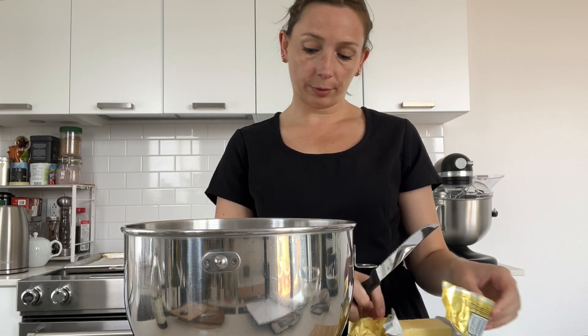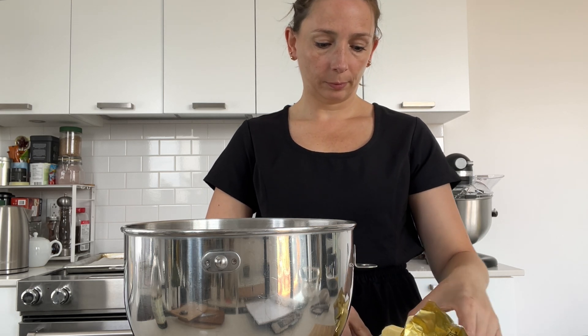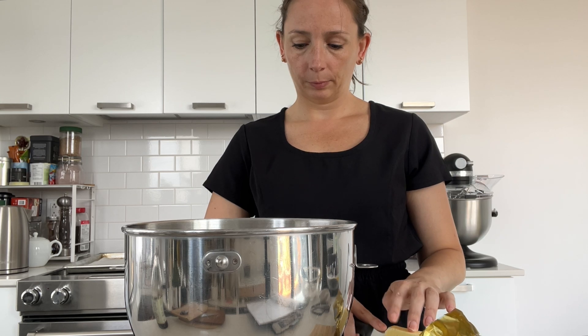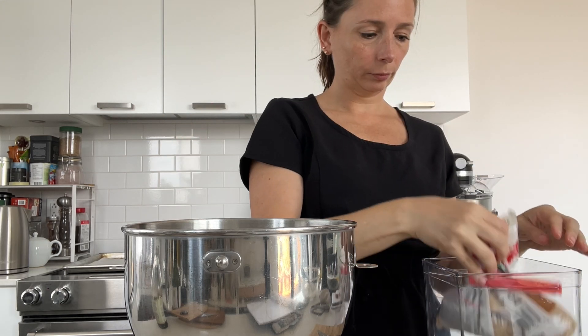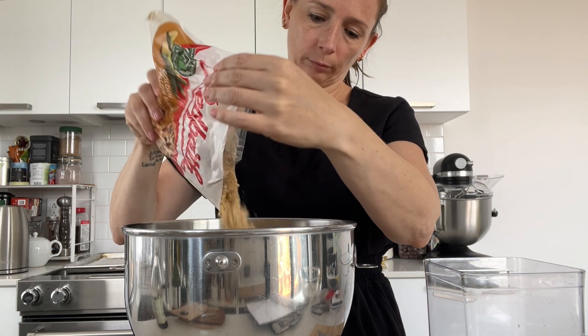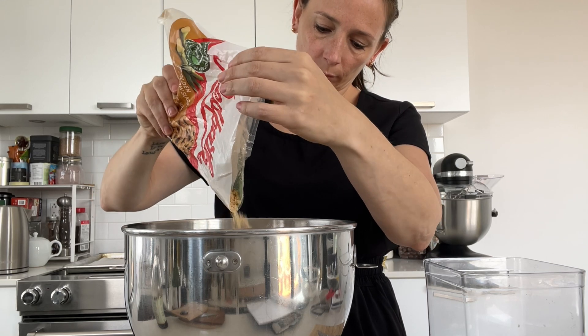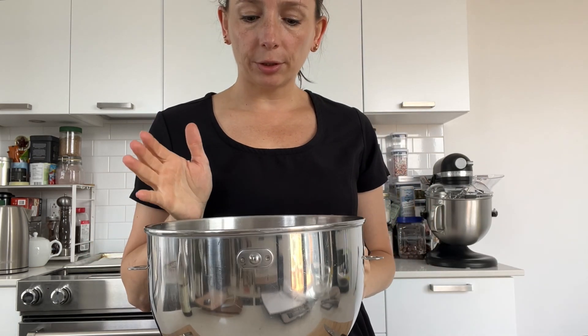In our mixer bowl we're going to add the butter and the brown sugar, which we're going to mix together first before adding the egg and the rest of the ingredients. Make sure you're working with softened butter — usually that's around 20 degrees Celsius. If it's too warm, you might have issues mixing in the egg. I'm using all light brown sugar in my cookie dough because I prefer the flavor of light brown sugar and also the texture.